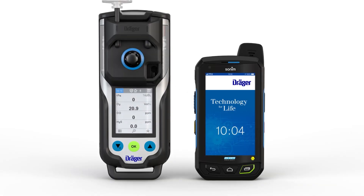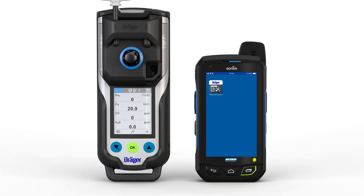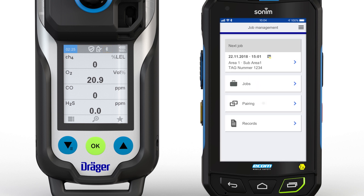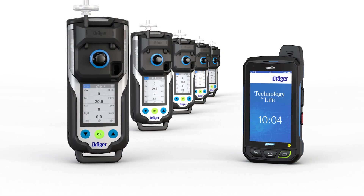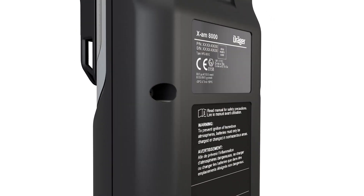The XAM8000 can be connected to suitable smartphones in order to use the optional Draeger CSE Connect app. To do so, proceed as follows: Bluetooth must be activated in the XAM8000 and on the smartphone. Open the CSE Connect app and select Pairing. Select the XAM8000 gas detection device. If multiple instruments are within range, you can identify the selected device by its serial number, which is imprinted on the gas detection device.